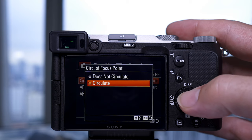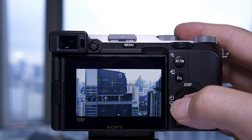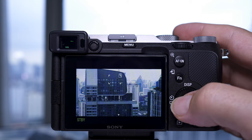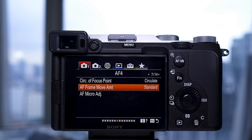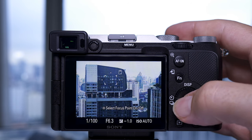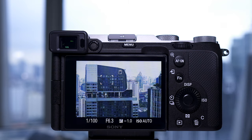Another setting in the a7C is circulation of focus point: if you get to the edge with your flexible focusing square it will jump to the other side if you keep pressing the D-pad in that direction — a bit like the old Nokia 3310 game Snake. There's also autofocus frame move amount, where you can set the distance covered with each press of the D-pad when moving your flexible focus area, so the box gets across the screen faster but with less precision. If you use focus touch you won't really need this.